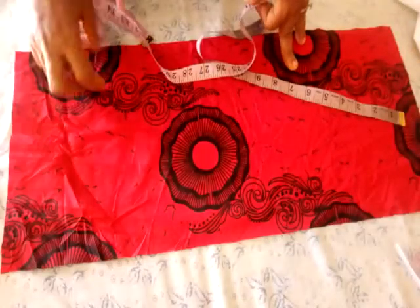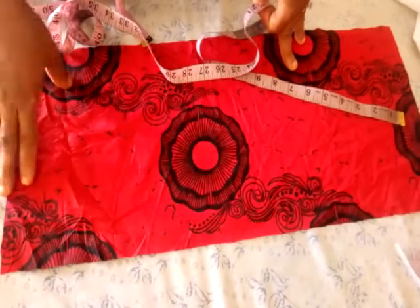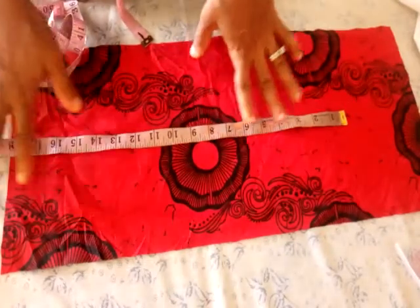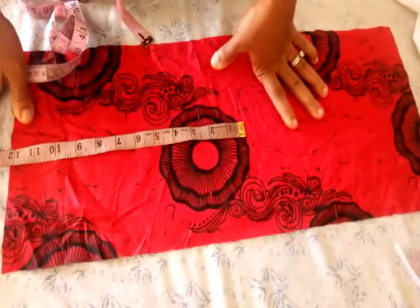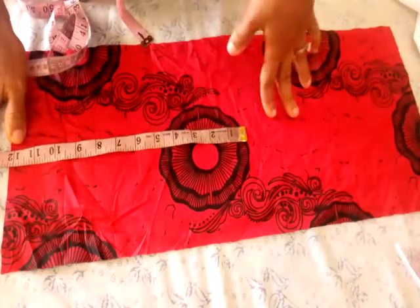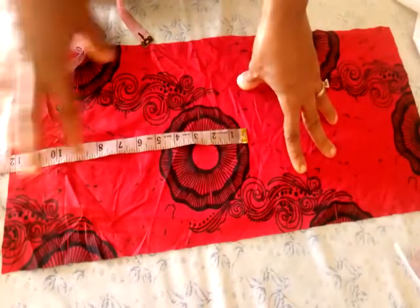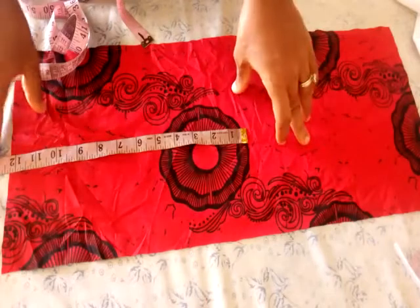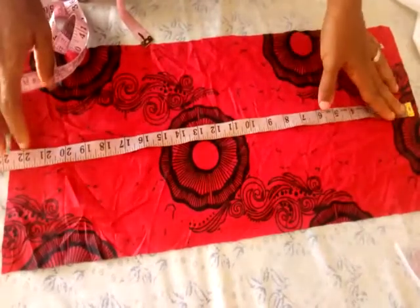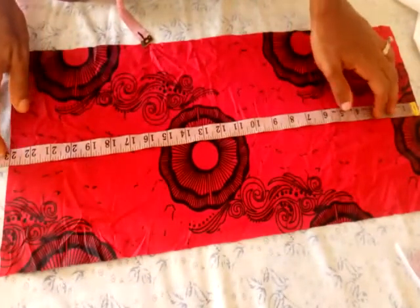The measurements you need are your round shoulder measurement plus 2 inches ease allowance and 1 inch seam allowance. My round shoulder is 40 inches divided by 2, which is 20 inches. Remember the sleeve starts from the central part of your chest to the central part of your back — that is half of your round shoulder. Add 2 inches ease allowance so the clothes can flare out: 20 inches plus 2 inches equals 22 inches. I am going to cut my fabric at 23 inches — that is 1 inch for sewing allowance.